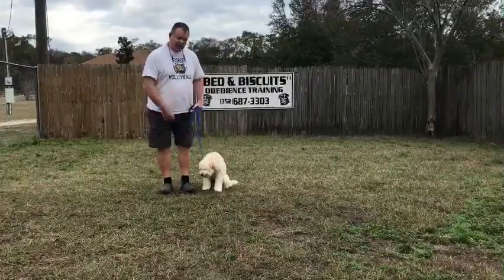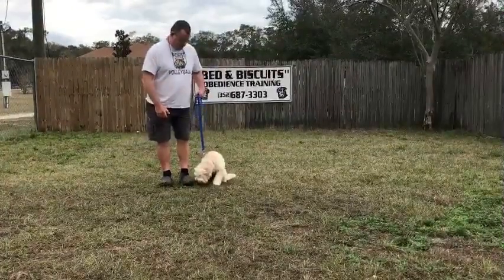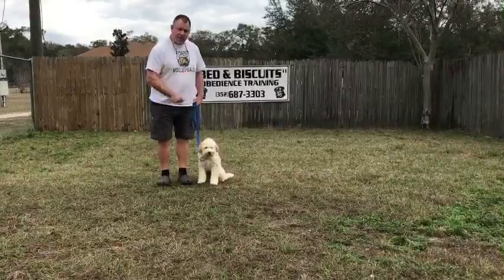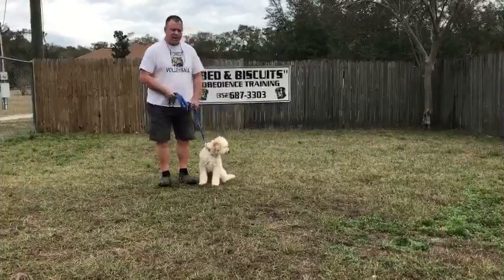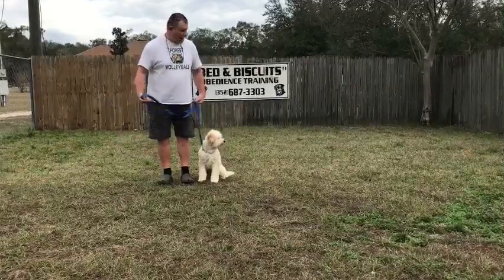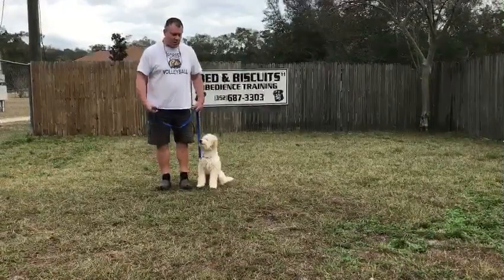Put him in a sit. The hand signal to sit is just bring your hand up like this and tell him to sit. If he doesn't do it, give him a little pull on the leash and tell him again. If he still doesn't do it, make him sit — just pull back on the leash a little bit and push down on his hindquarters. He usually sits very well. We're going to take our first step and use the word heel. He should heel alongside us, and every time we stop, he should stop, and I'll make him sit if he doesn't already do it.